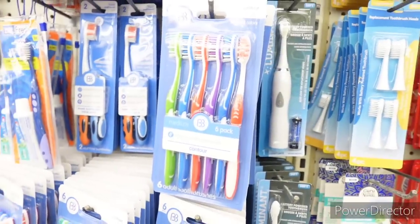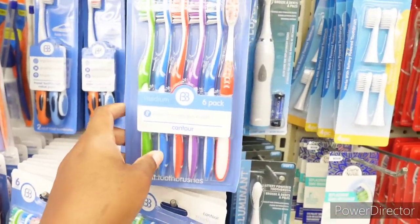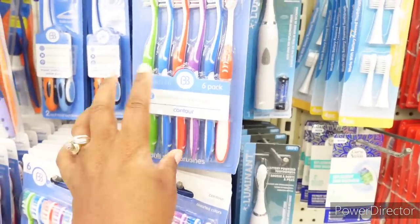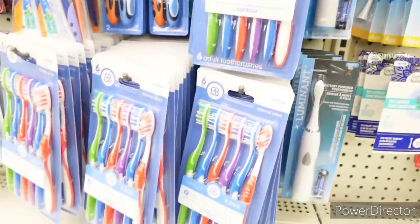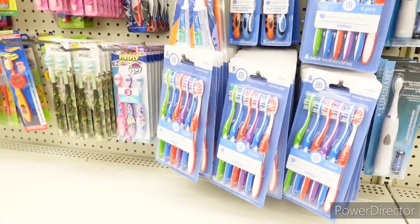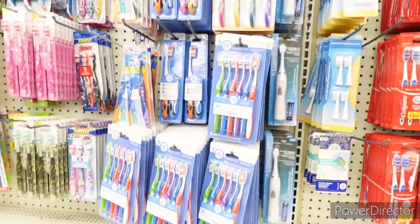So we're over here in the dental section. This is a very good deal — you get six toothbrushes. That's a real good deal. You can't beat that — excellent deal.